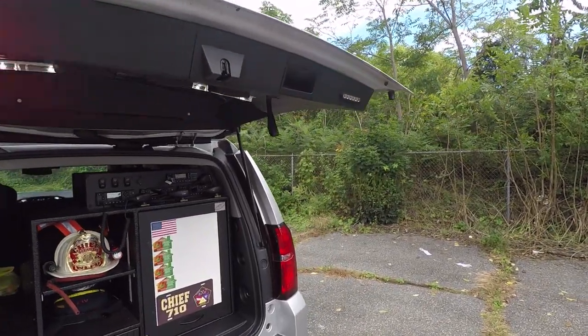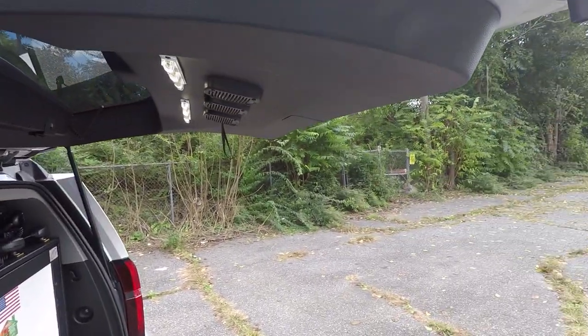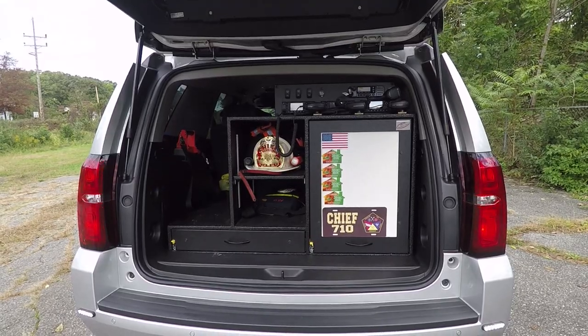On the rear hatch we have SoundOff Signal 4-inch Empowers. On the hatch we also have SoundOff Signal strip lights along with 3 custom recessed speakers.